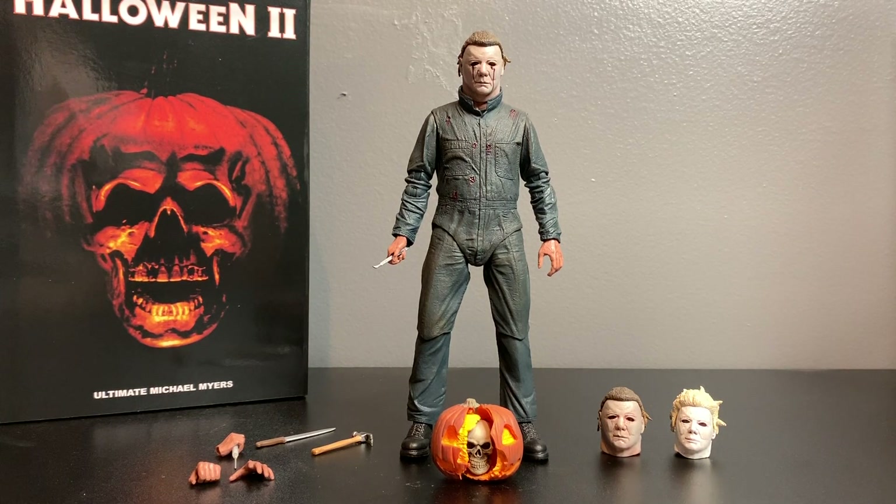I'm excited that NECA is touching these Halloween licenses. I'm hoping we can get more figures - I'd love to see an H20 or a Resurrection in six-inch form. You can get custom sculpts and build your own Myers in 1/6 scale, but it's always nice to have something in six-inch form for toy photography and stuff like that.